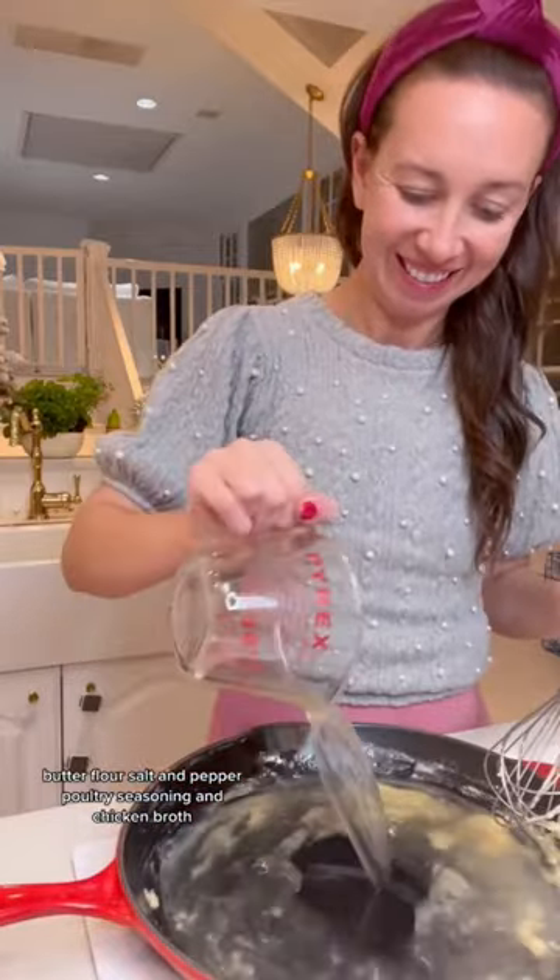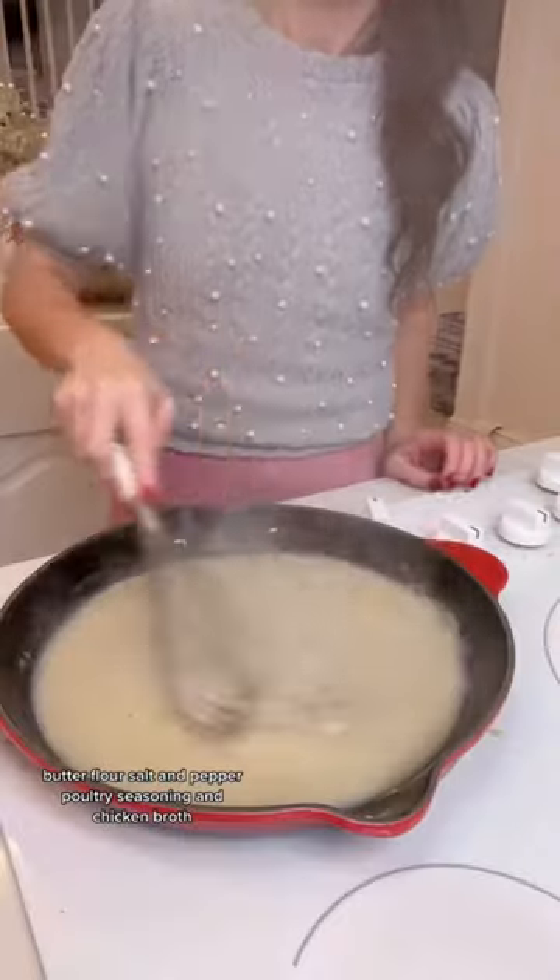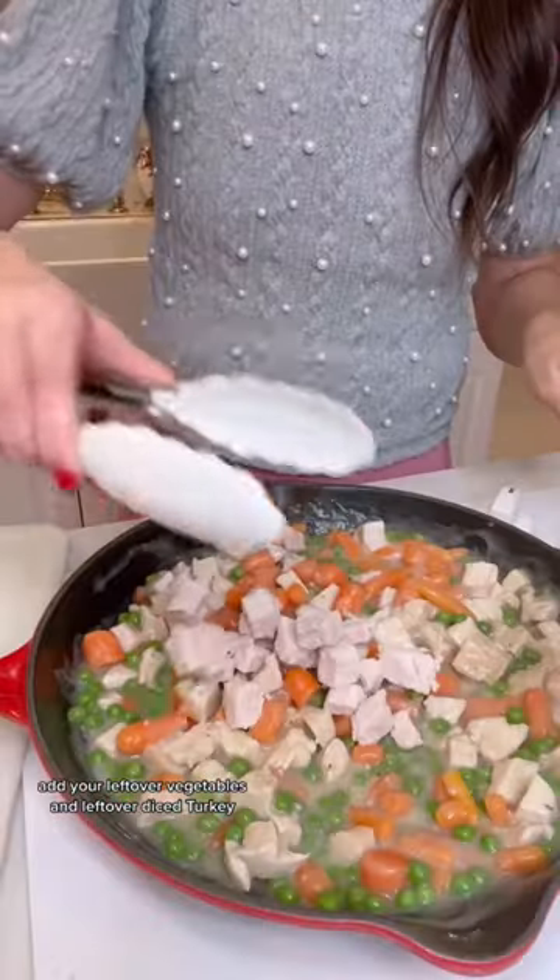Bake that in the oven. Then sauté on the stove butter, flour, salt and pepper, poultry seasoning, and chicken broth. Add your leftover vegetables and leftover diced turkey.